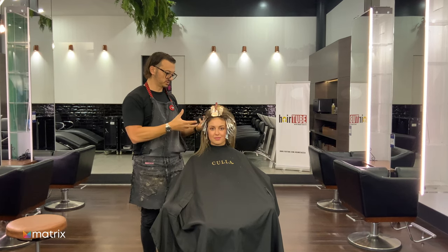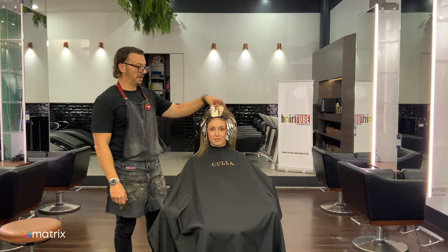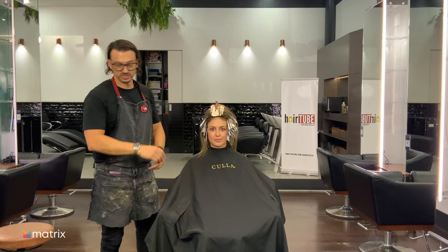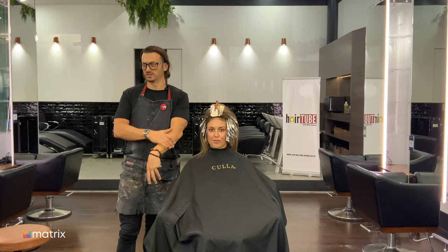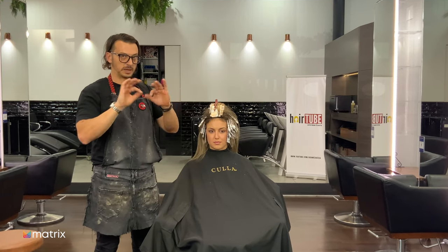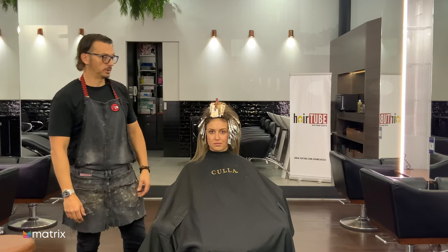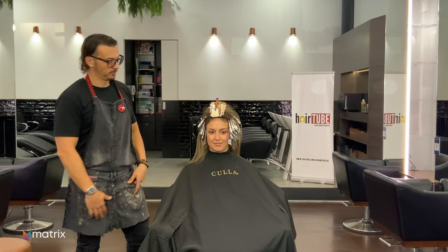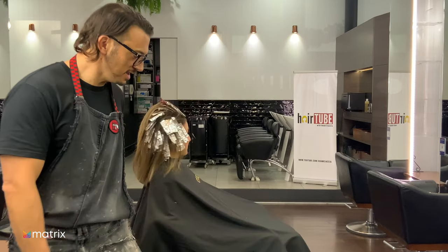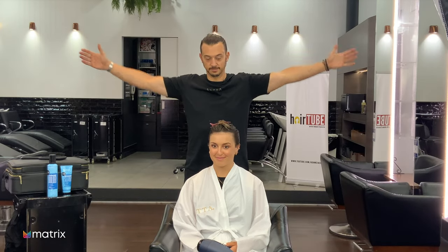Foils are in. Recap: started in the back with slices all the way up because the hair was really dark and we needed to remove a lot of colour. Once we got to the occipital bone I went into backcombing panels, then came into the hairline using the baby lighter comb — I'll put a link in the description. We used baby lights through the hairline so when the hair comes back it's fine and doesn't grow out too harshly. Then backcombing panels above the occipital bone and through the top. We'll process, probably have some lunch, then when we come back we'll talk about toner.